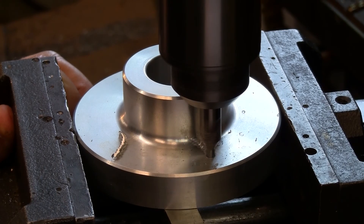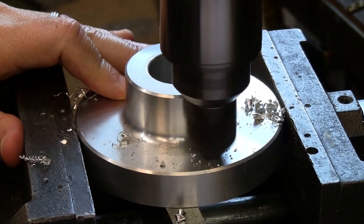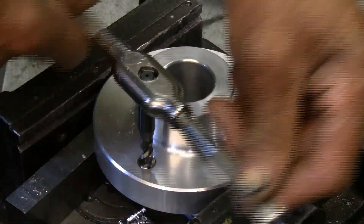Drill the hole with a standard drill. Countersink with a standard 82 degree to 100 degree countersink. Tap the new threads with a standard tap. The chart from Acme's catalog or website will tell you how deep they'll need to be.